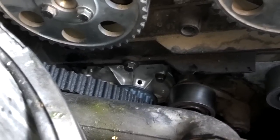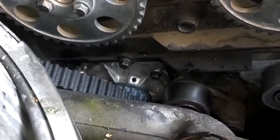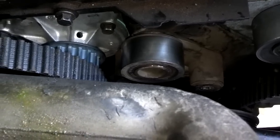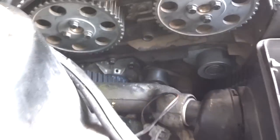They glued the water pump on there, which is always a pain. The tensioner roller is good, so we left that on there. The tensioner was leaking, so I'm replacing that one.